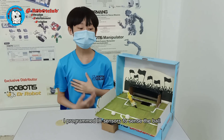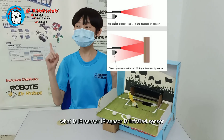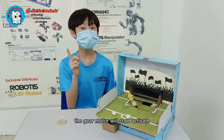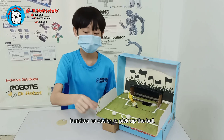I programmed the IR sensor to sense the ball. What is an IR sensor? An IR sensor is a proximity sensor. Once the sensor senses the ball, the gear motor will activate and start pushing the ball from the back to the front. It makes it easier to pick up the ball.